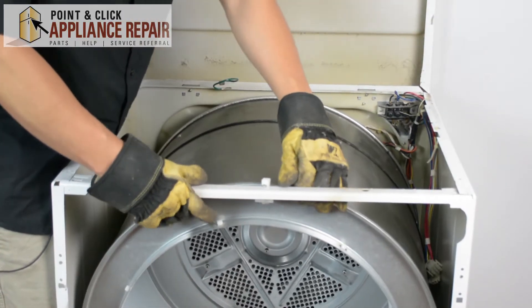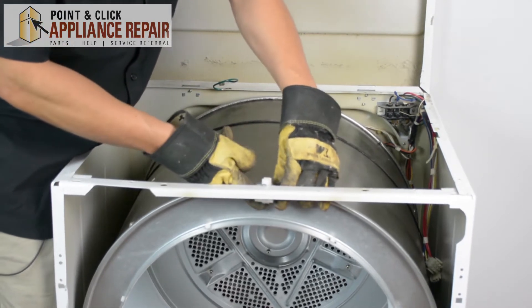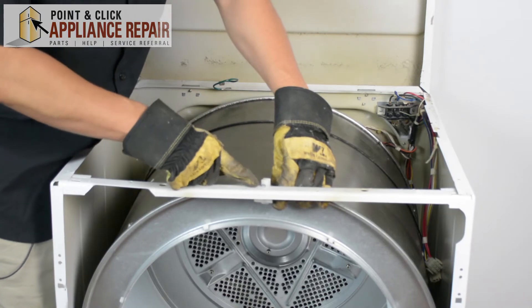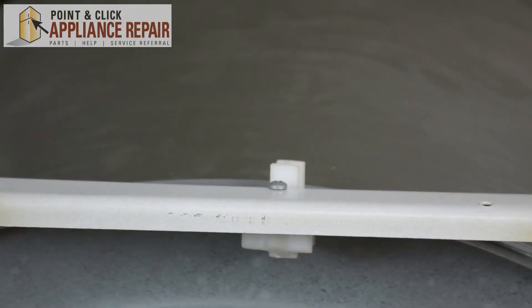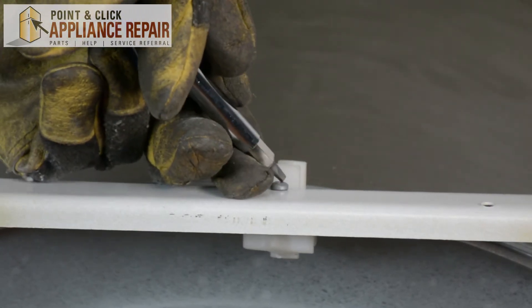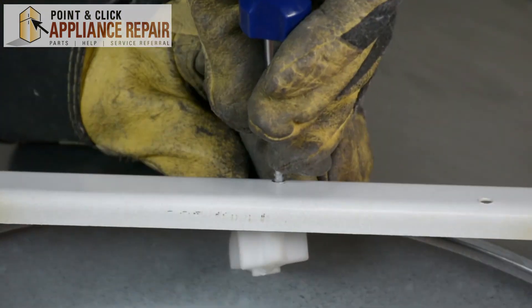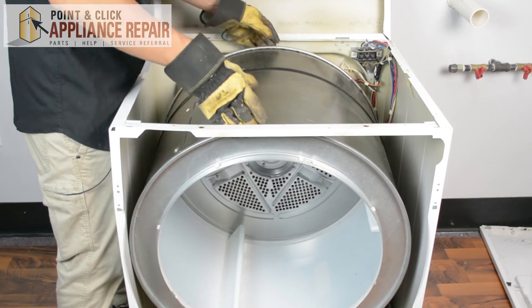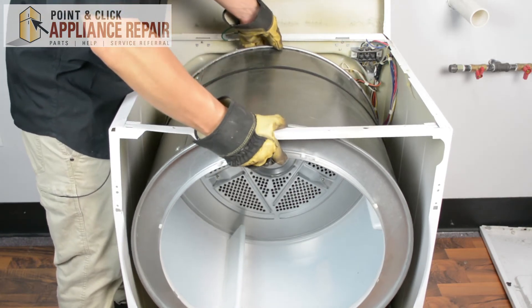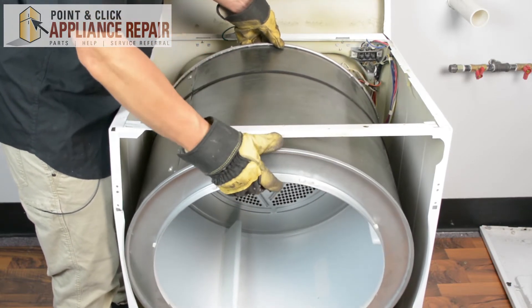The next thing I want to do is pull this up just a little bit to get it off of this tab right here. And I'm going to have to remove this screw, using a CRV number 2 square bit. So now to get the drum out, we're going to lift it up a little bit, and now we can remove the drum.